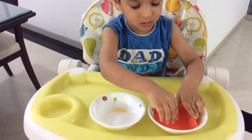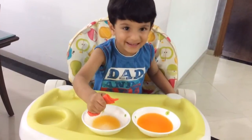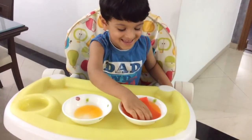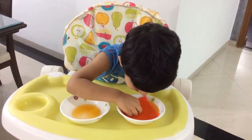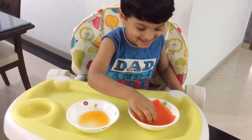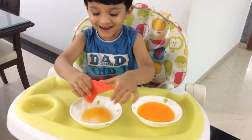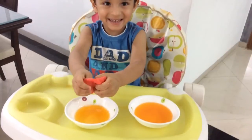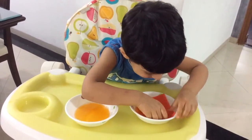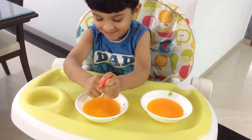Now dip it in the ocean. Be careful, not too fast. Be gentle and squeeze it properly. Use your two hands, please use both your hands. Good job, very nice. Squeeze the water. Now squeeze it so that the water can go into the bowl.